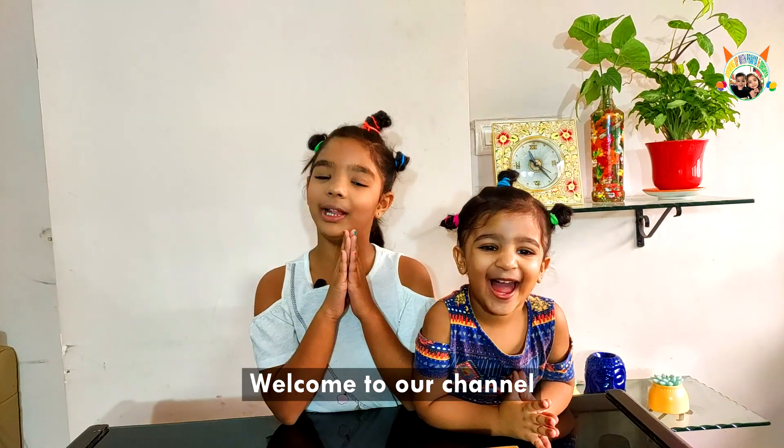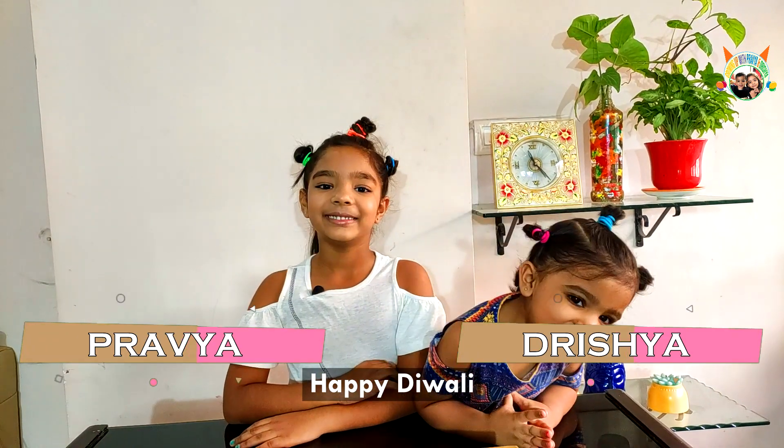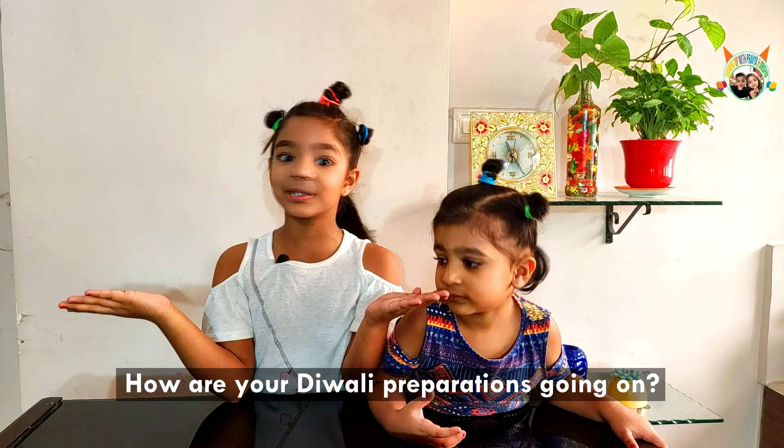Hi Krishna! Welcome to our channel! Happy Diwali! How are your Diwali preparations going on?